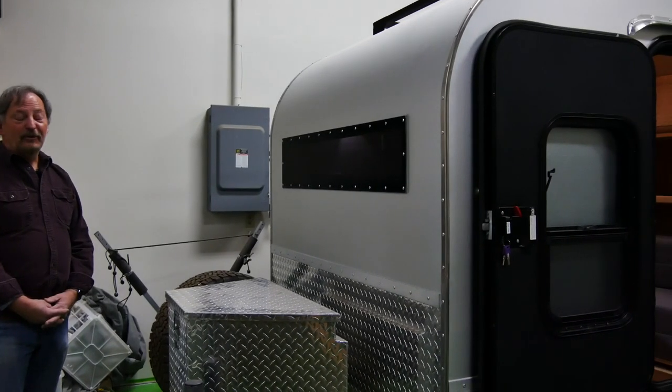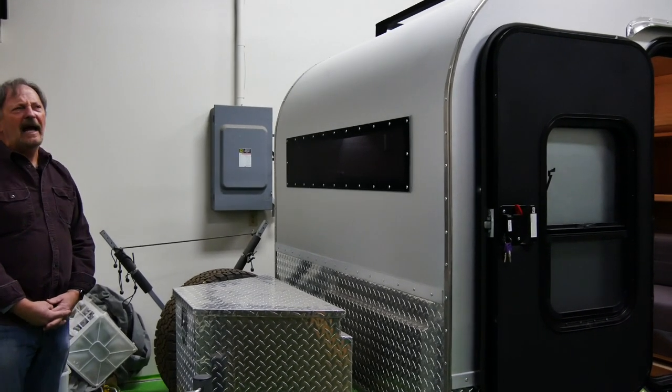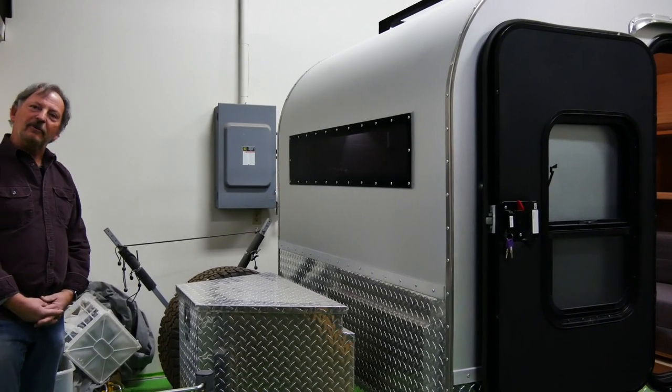This is a 2019 Summit Pinnacle trailer, ready to roll up to Fort Collins. That's where this one will live.